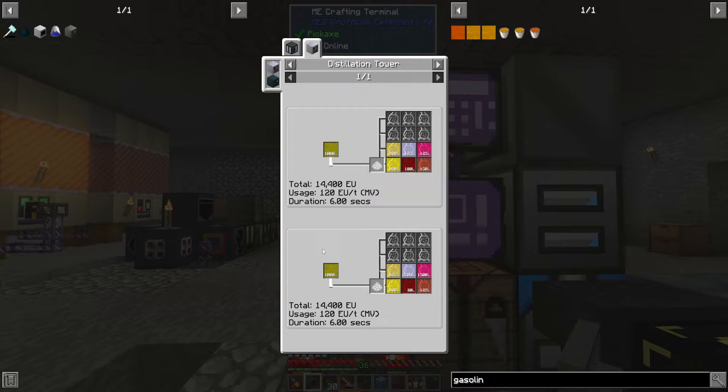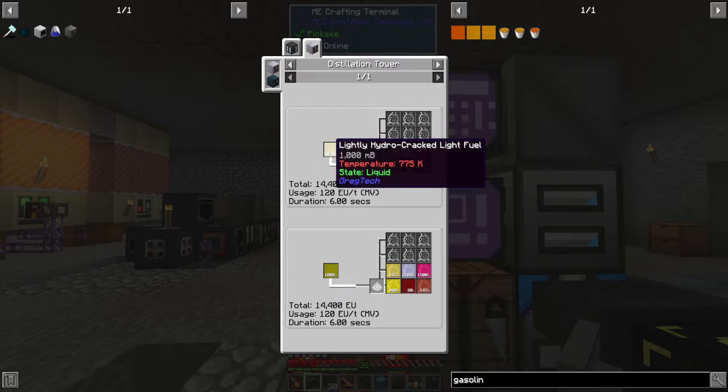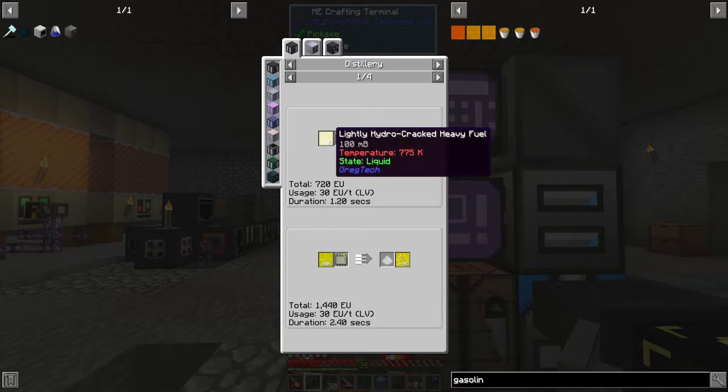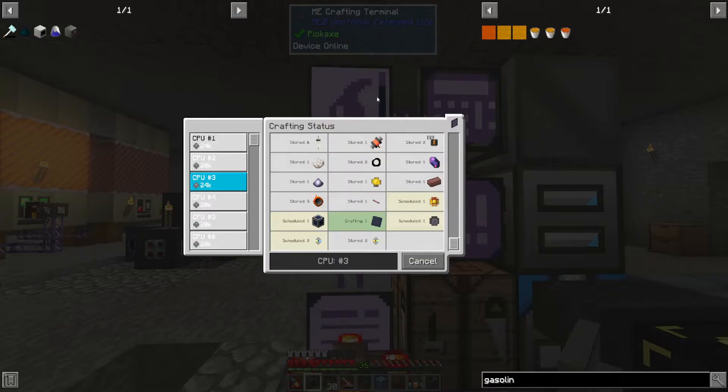Okay so that's light fuel that's hydro-cracked. I guess we're going to have to hydro-crack. This comes down to which of these we want more — the naphtha over here I kind of like, and that's just going to be another oil cracking unit with light fuel, which means we're going to have to do more reacting.